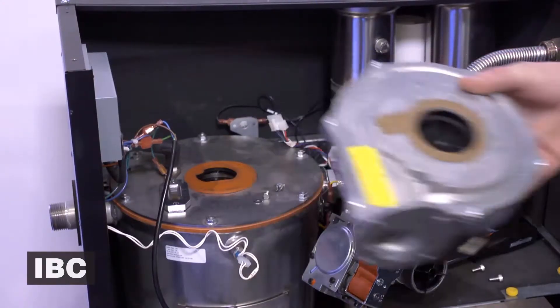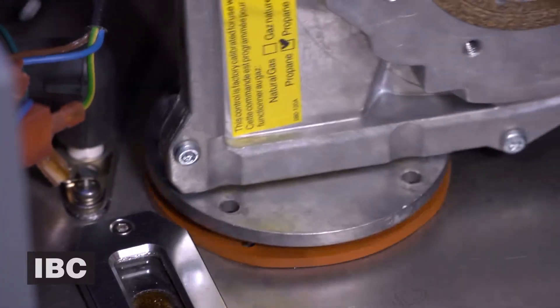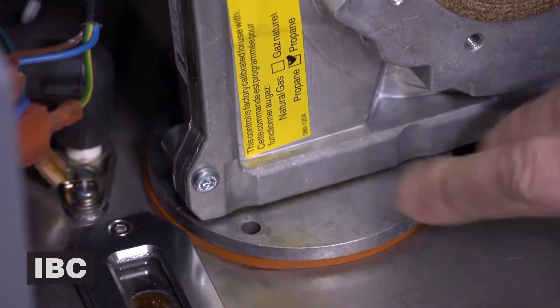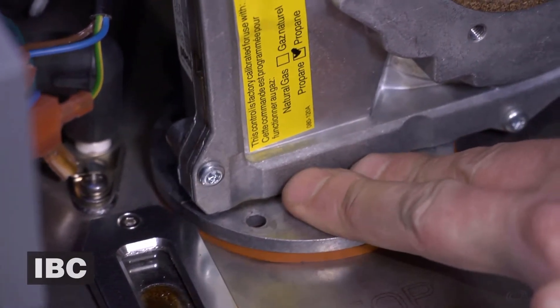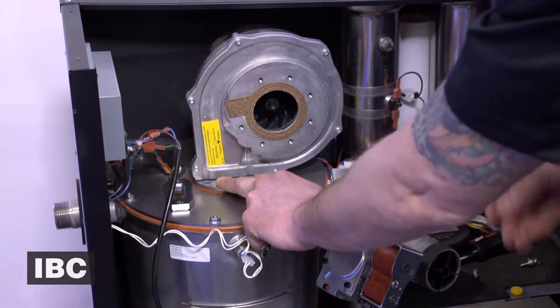There you have it — the fan. With our kit comes a new replacement gasket; we've installed that. Now we're going to reinstall our new fan. Keep in mind there are two screws in the back — we're just going to bypass that here to save some time.